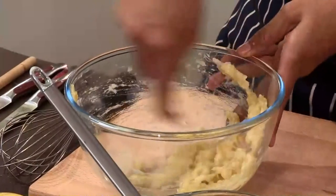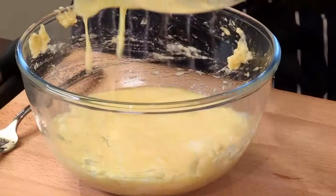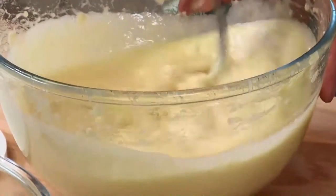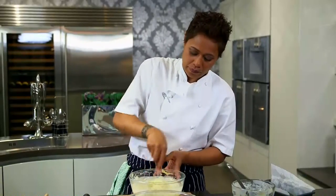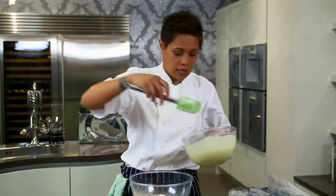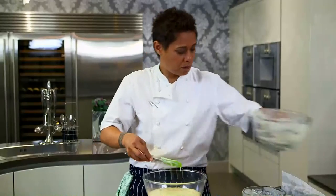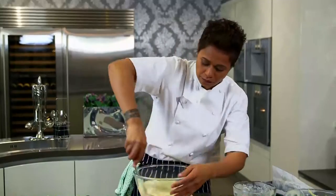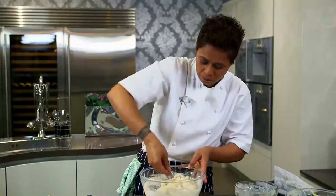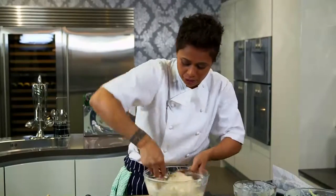So there you go, banana is mashed, so in goes your yogurt mix. Roughly mix it through. You have your dry ingredients, and we're going to mix the two together. It should be quite a thick, lumpy mix — just like that.